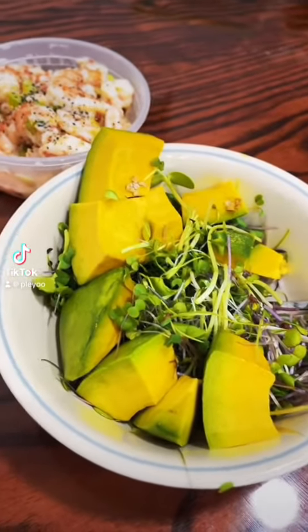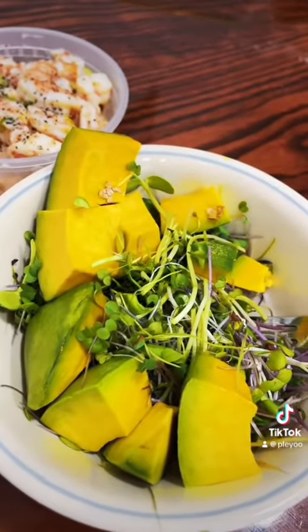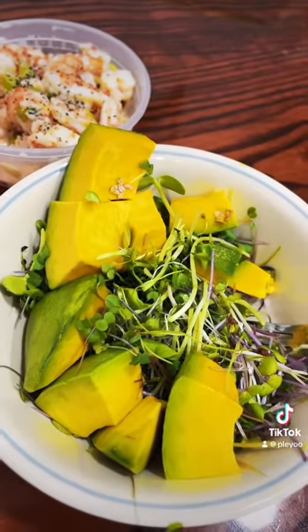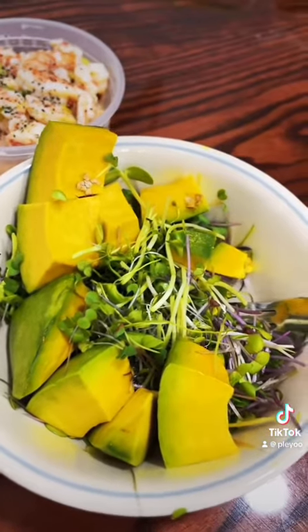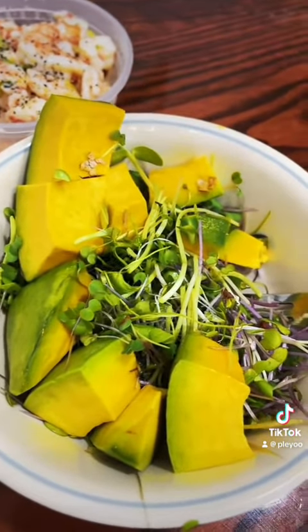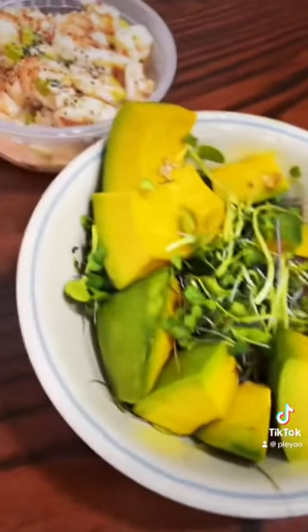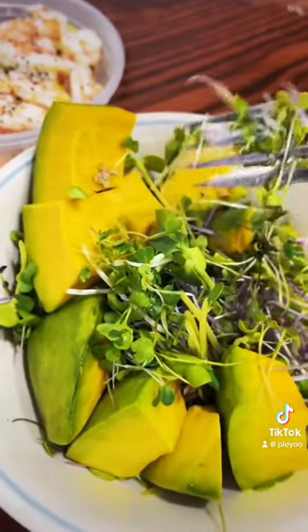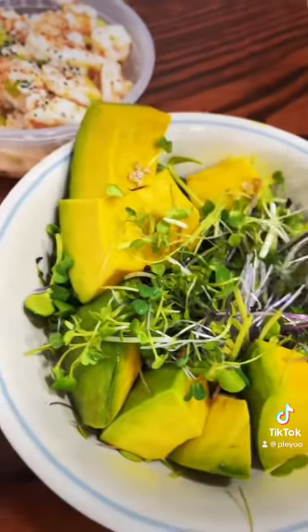Hey guys, you're always asking me how to eat microgreens, what do you do with them? You don't need to do anything special — you just put it together in a little ball and eat it. I don't like to add any dressing on my salad because I love the flavor of vegetables. So in this case I am eating sunflowers, radishes, kohlrabi, leek, some flowers, and avocado, because that's what I have.